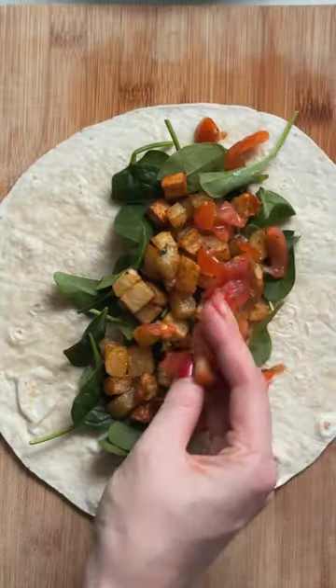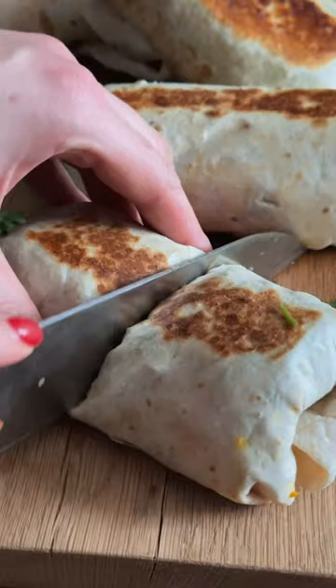Fry this all together, add in your coriander and then layer up your burritos. Fry it in a little oil and enjoy with your yoghurt dip.